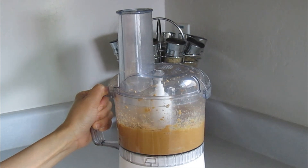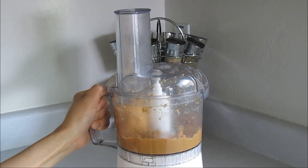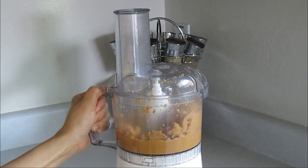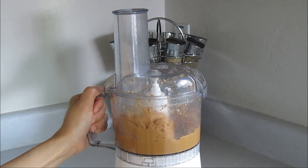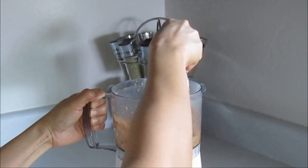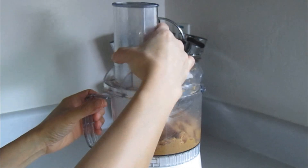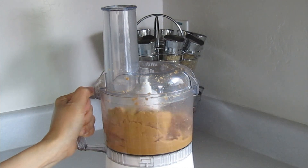Continue to blend for about two to three minutes or until it looks smooth. Scrape the sides every now and then. It may take a while, but be patient. You'll see.